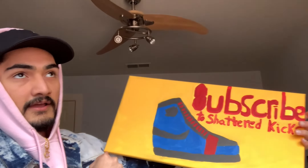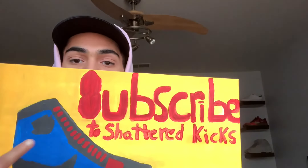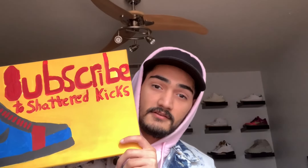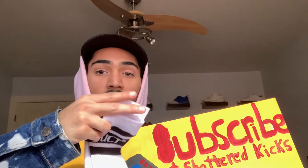It's a skater shoe from Nike. It's a yellow background with a blue, black, and red sneaker, and it says 'Subscribe to Shattered Kicks.' You guys know what's going on — listen to the painting and subscribe to Shattered Kicks. That's gonna be it — take care, have a blessed Friday, and I'll catch you guys on the next one. I'm out.